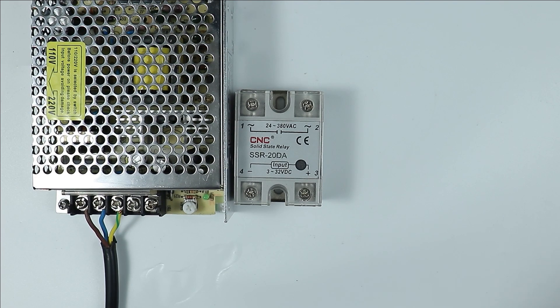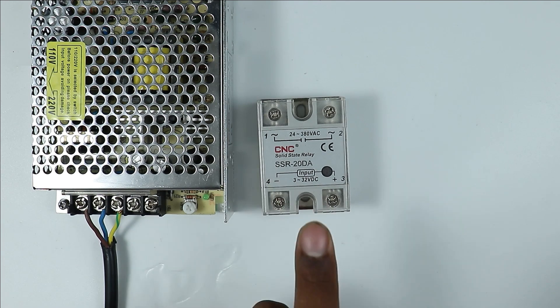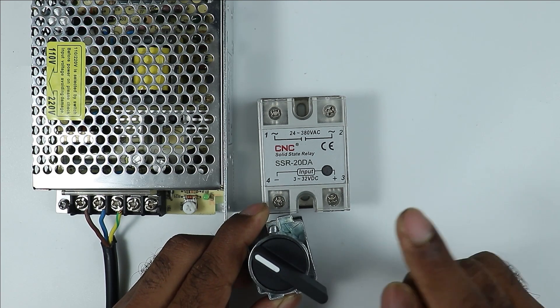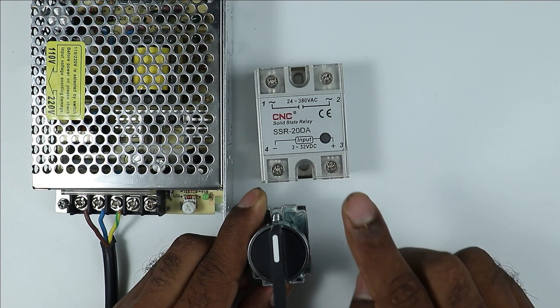From the output power supply terminals of the SMPS, I have to supply power to this SSR. But I don't want this relay to be on all the time. I want the relay to turn on only when we turn on the selector switch, and when I turn off the selector switch, the relay also turns off.